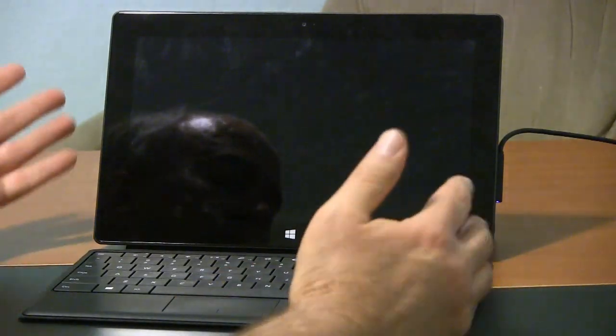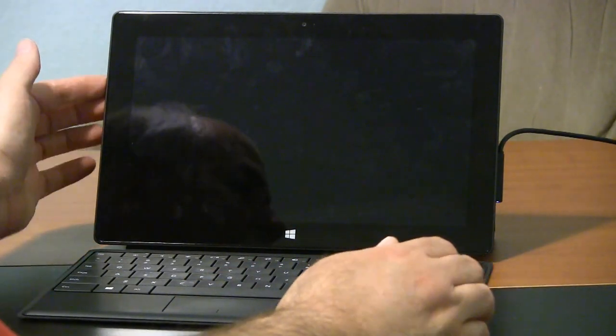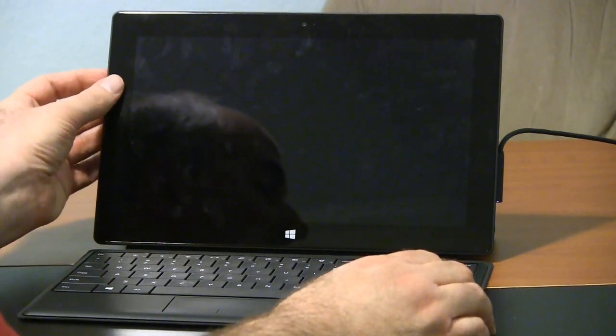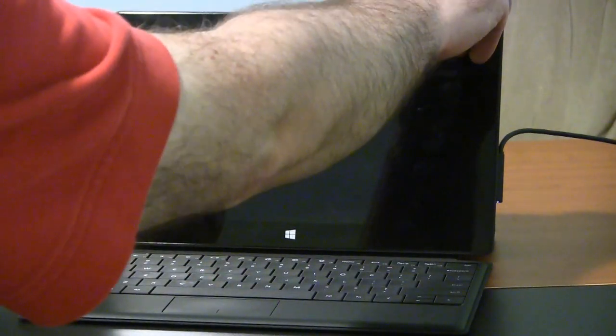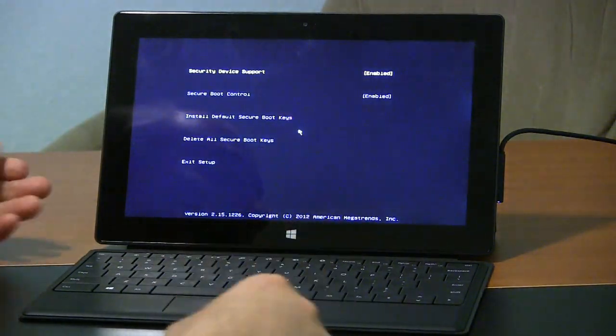To get into those settings, have the computer completely turned off. Then find the volume rocker on the side — you're going to hold the volume up button, the one with the little plus on it. Hold that in, then go to power and turn it on as normal. Keep holding that volume up, and here we are.